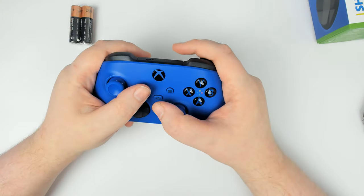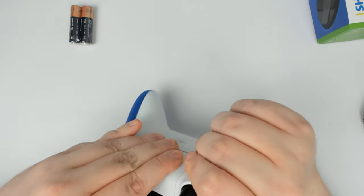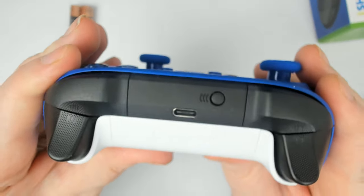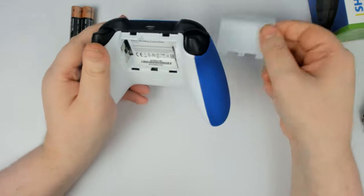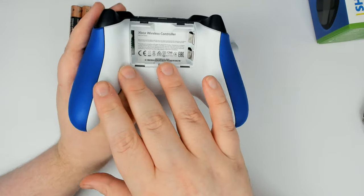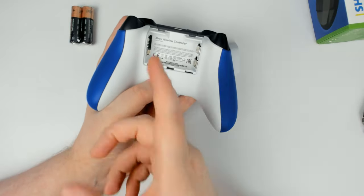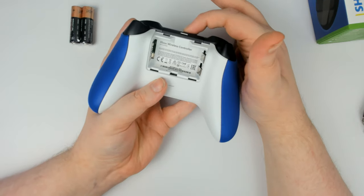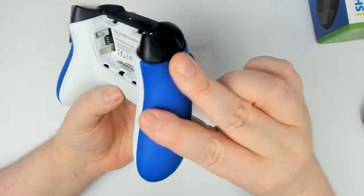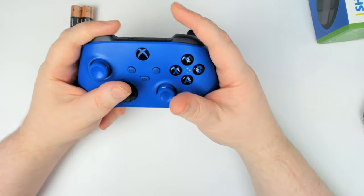It definitely feels like an improvement — it just feels nicer. I don't really know how to explain it much more than that. The back comes off the same way, and it's USB-C now instead of micro-USB, so it should charge faster. You should be able to use the same battery pack as the ones you used in your Xbox One controller. If you had the Xbox One play and charge kit, you should be able to use that battery pack in here, though you will need a USB-C cable — the Xbox One was micro-USB so that won't work.